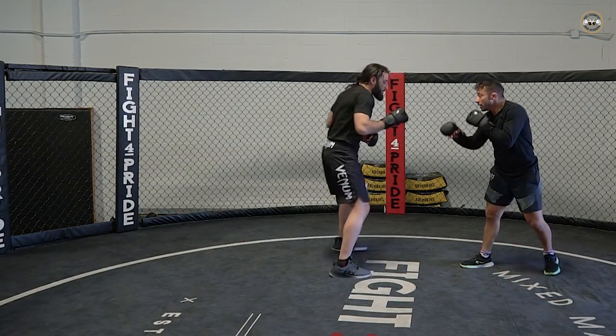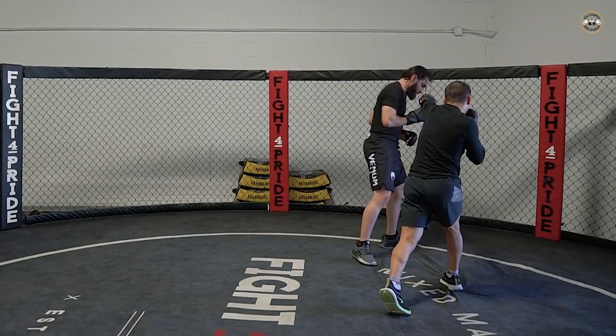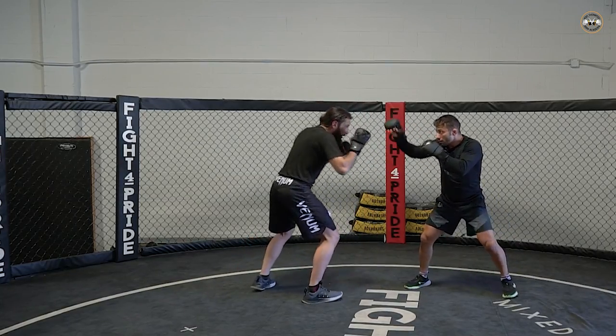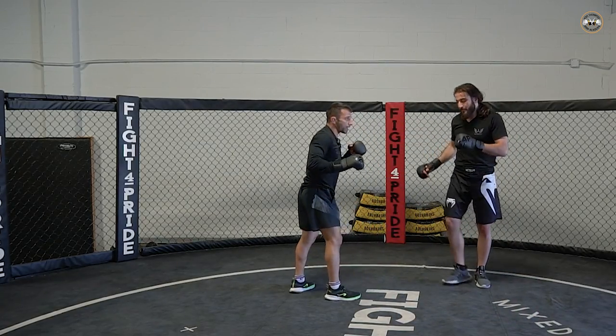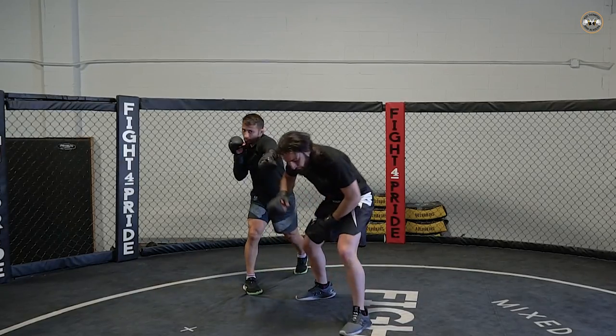One more time. I'm here, I'm fighting — I go frame, move around, throw the right. Again: frame, move around, boom, I throw the right. Let's look at this angle — look at my forearm here — throw the right.